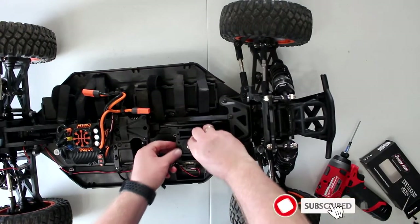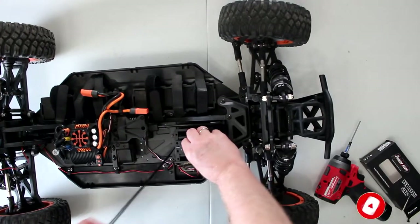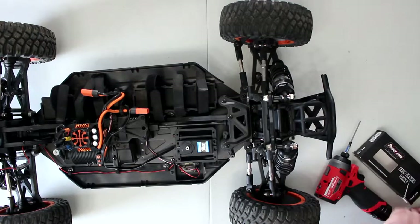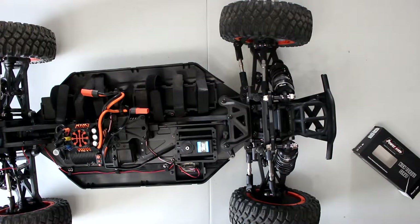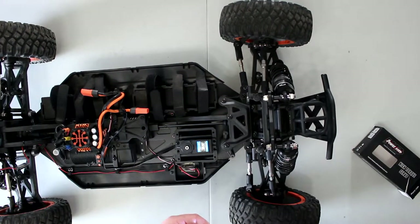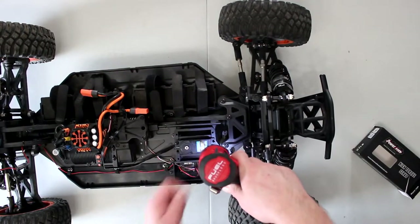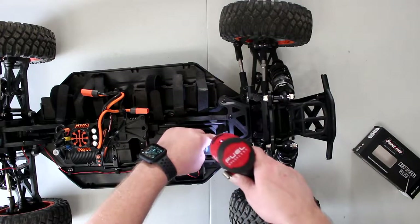The new servo is snug to put in there, but once it's in, it's in. Let's screw the servo back in — I don't want to lose all my screws. And before we physically put the servo horn on, we will put power to it and center the servo.